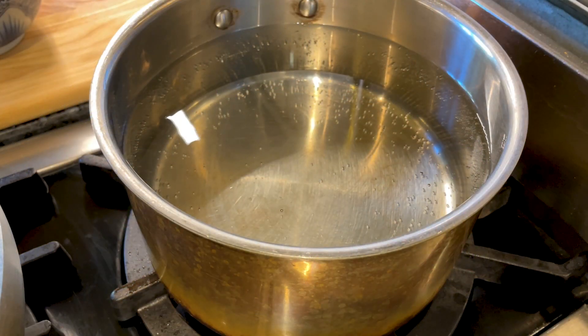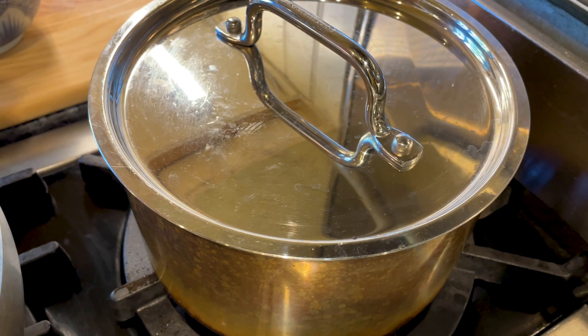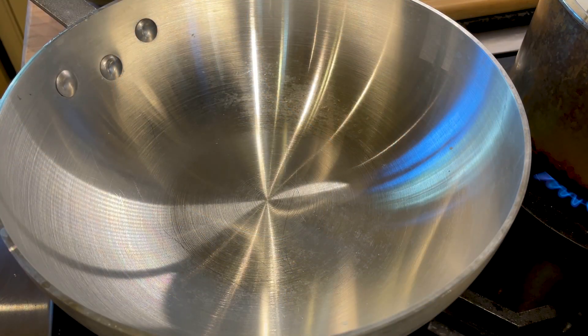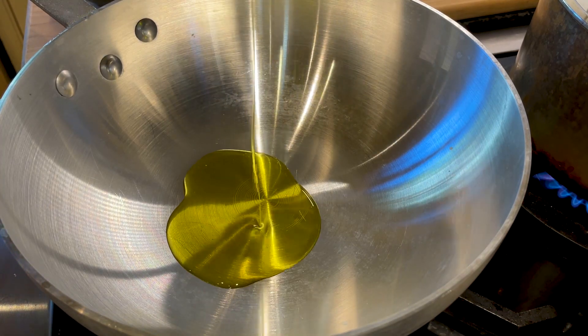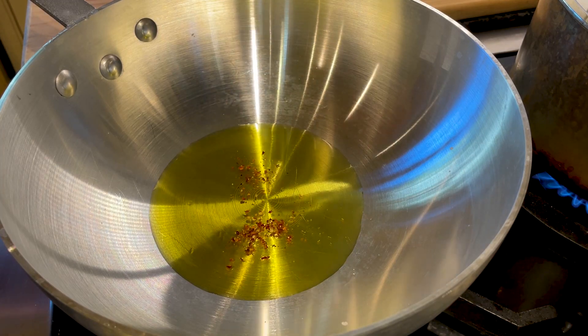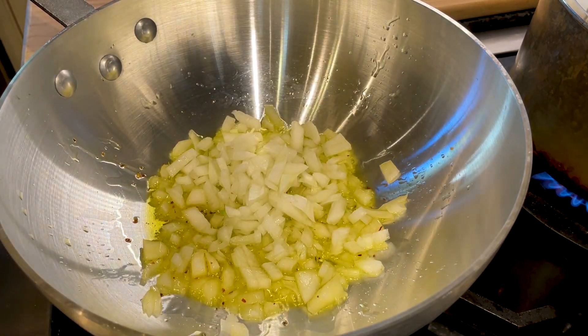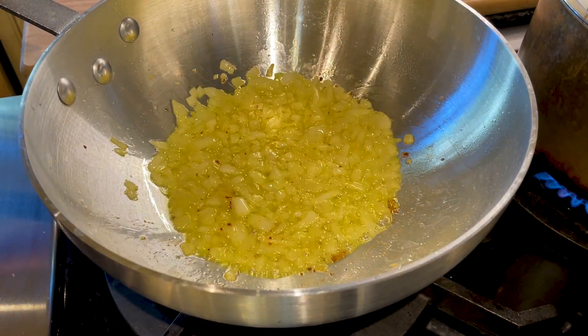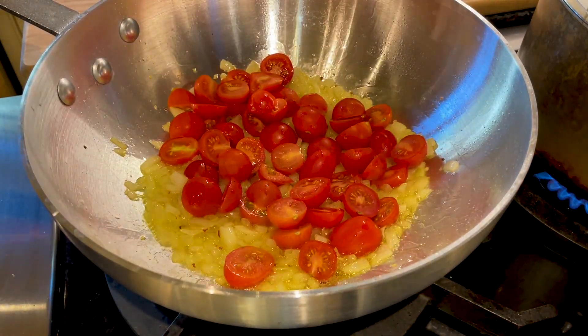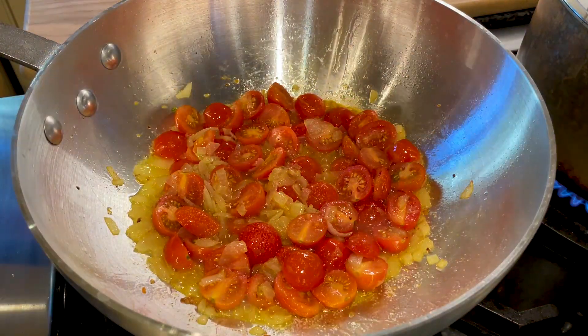First things first, let's boil some water — if you put a lid on top it will be quicker to boil. Then let's start preparing the sauce. First put some olive oil, add some red pepper, and then sauté the onion. After a few minutes put the tomatoes in, then go ahead and add some salt and peppers.